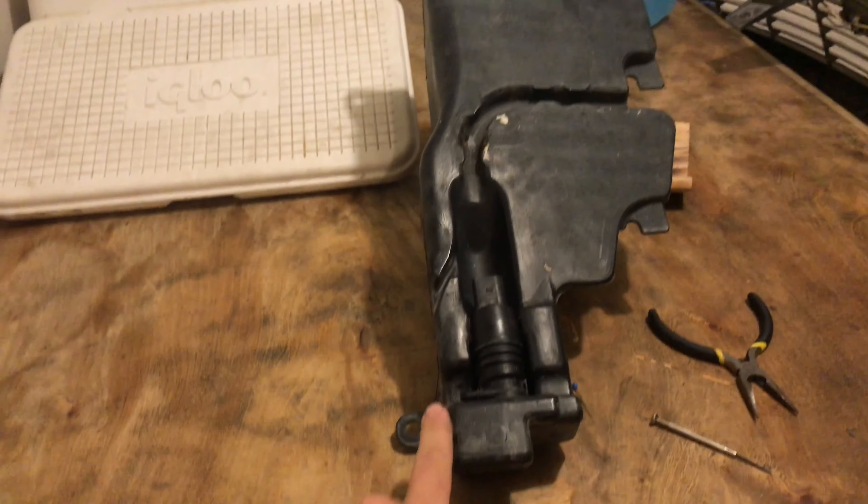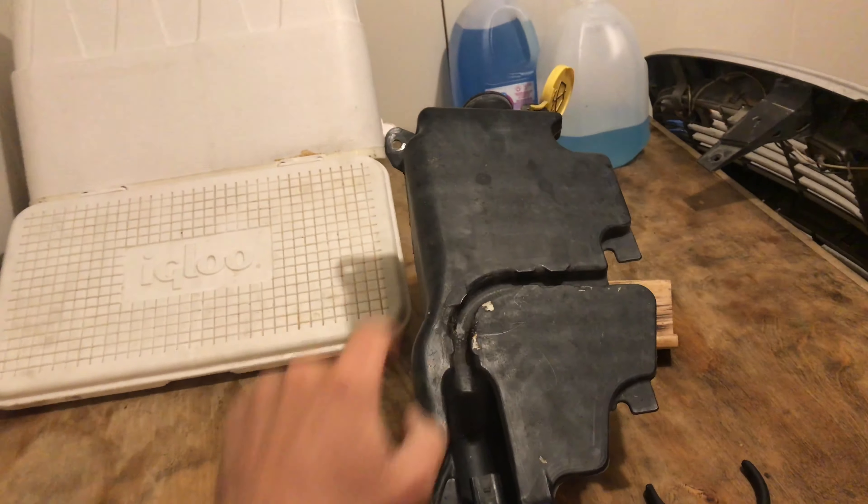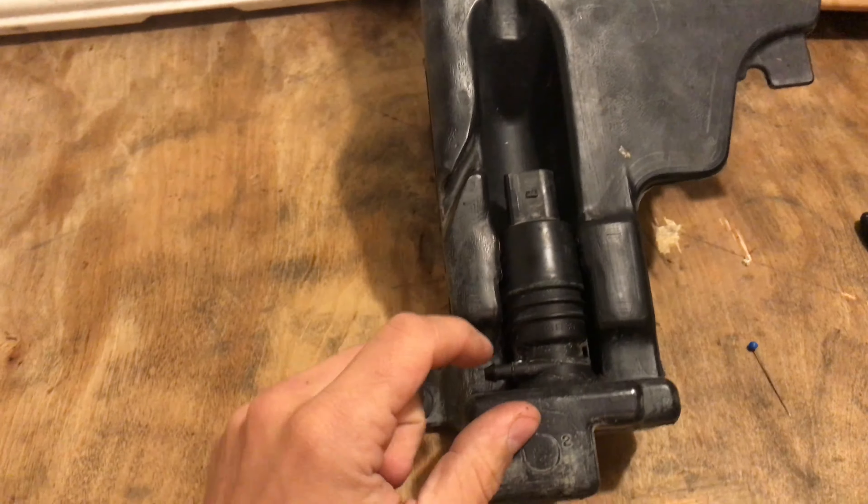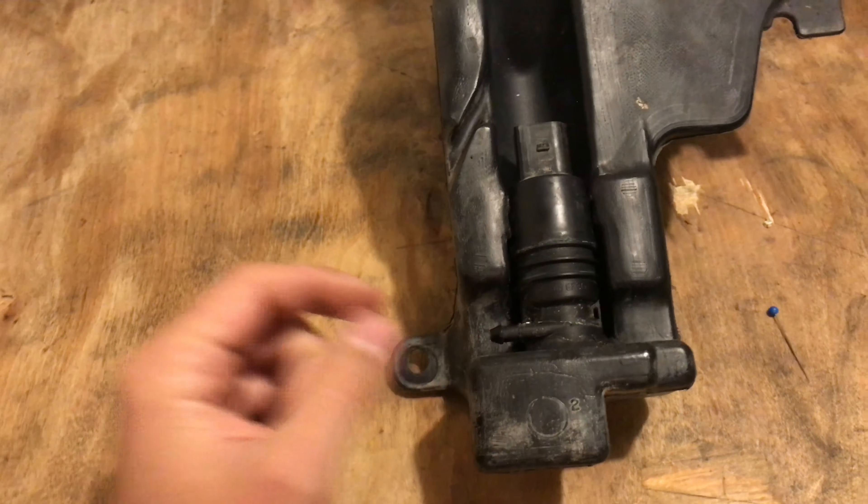But once you get to this, there's two tin mills, one at the top, one at the bottom. And then there's a plug for the sensor at the back. This is the pump itself. There's a plug on top of this and then there's a tube going here that you just pull off.